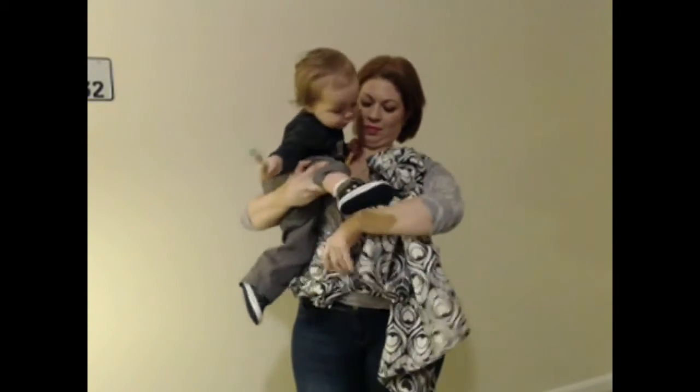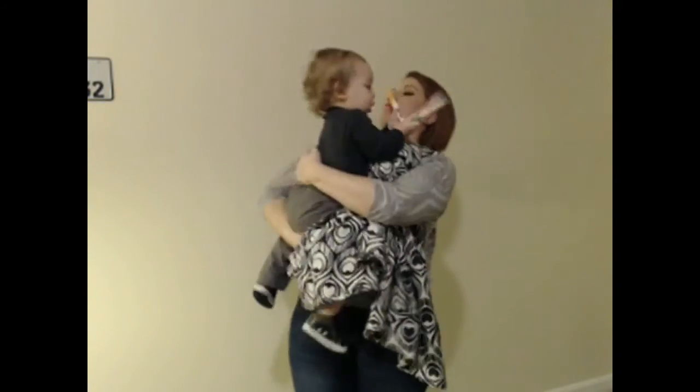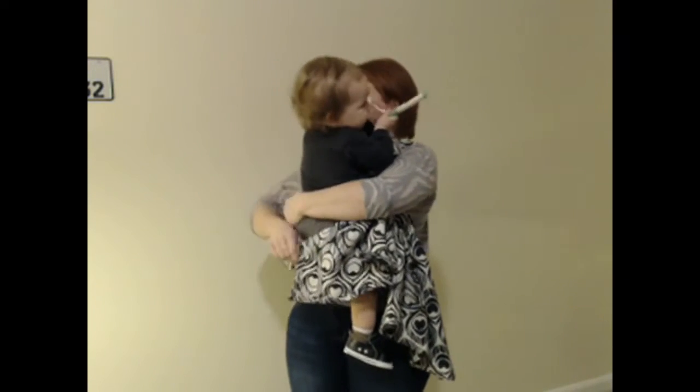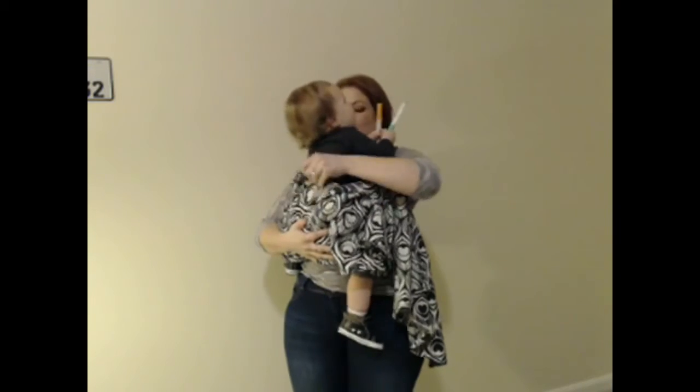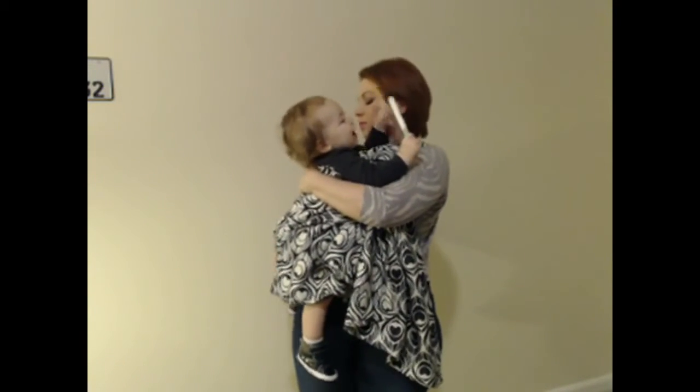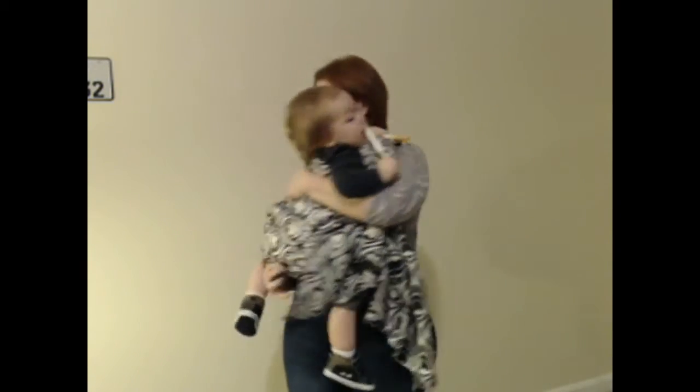Then I take my baby and place him inside the pocket on my hip. I pull the top rail up to about his shoulder blades and make a nice deep seat with the bottom rail.